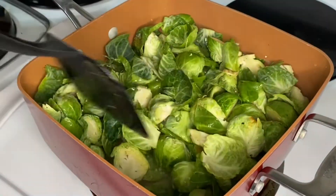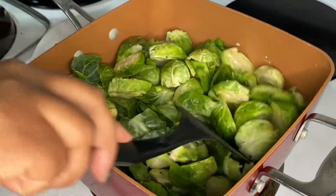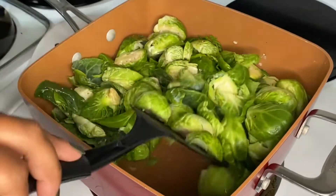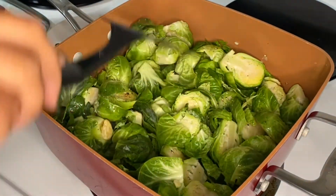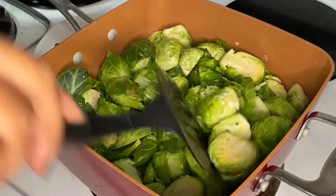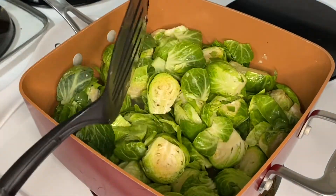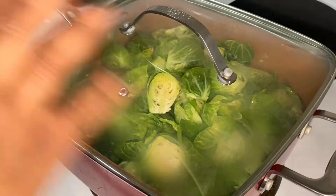We're going to let it cook until it's at least halfway tender, because then I'm going to take the Brussels sprouts out, sauté my sausages, and then add the sausages together with the Brussels sprouts. So we're going to let this simmer for about 10 to 15 minutes.